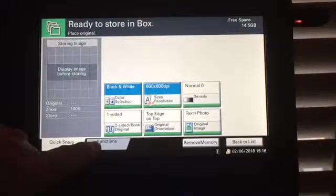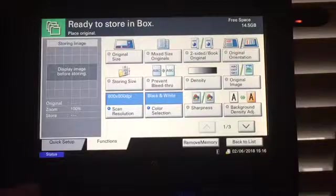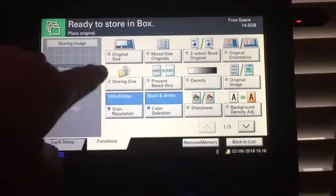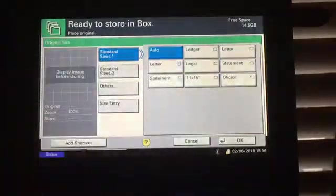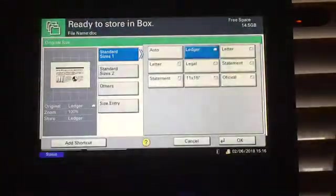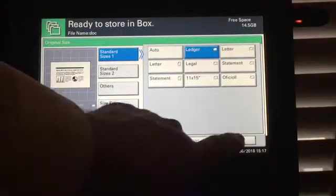We can also go into Functions right here and change several things. You can change your original size — if it's something small you can tell it exactly what size it is, or even ledger paper — and then say okay.